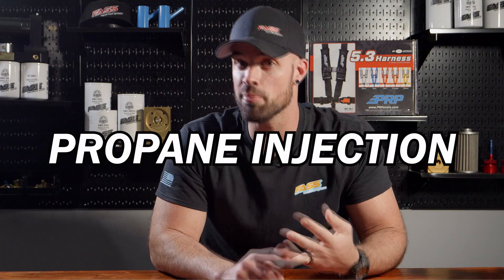Welcome back to the Fast Motorsports Mods series where we talk popular mods for trucks — specifically this episode, diesel trucks. We're talking about compound turbos, tuning, and propane injections.